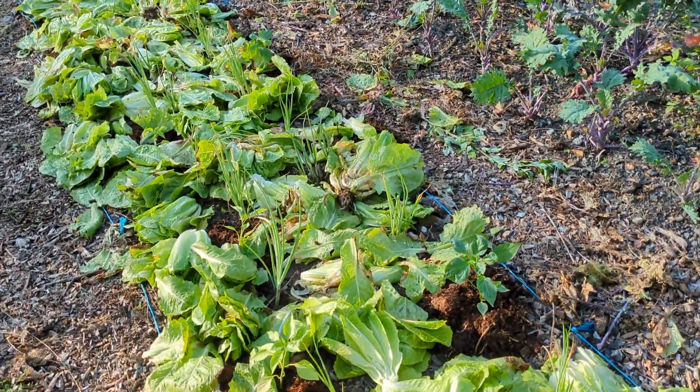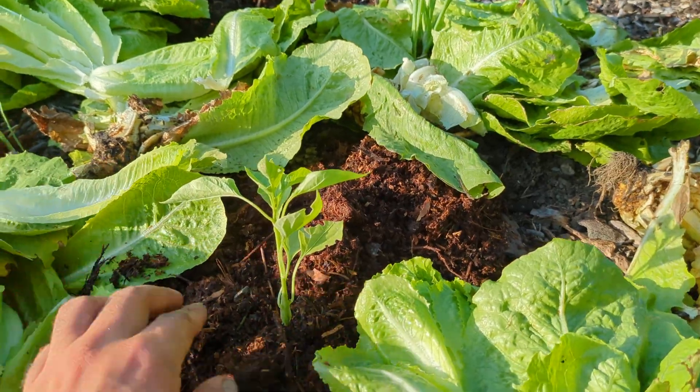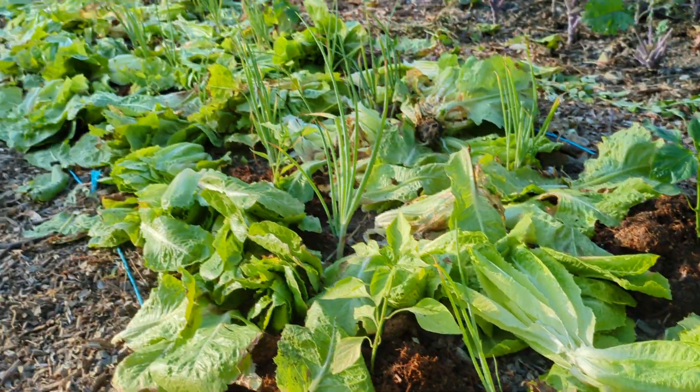What we've decided to do is to use them as mulch for a late succession of peppers. We've transplanted peppers, put a little bit of horse manure, and then mulched with the lettuce on top.